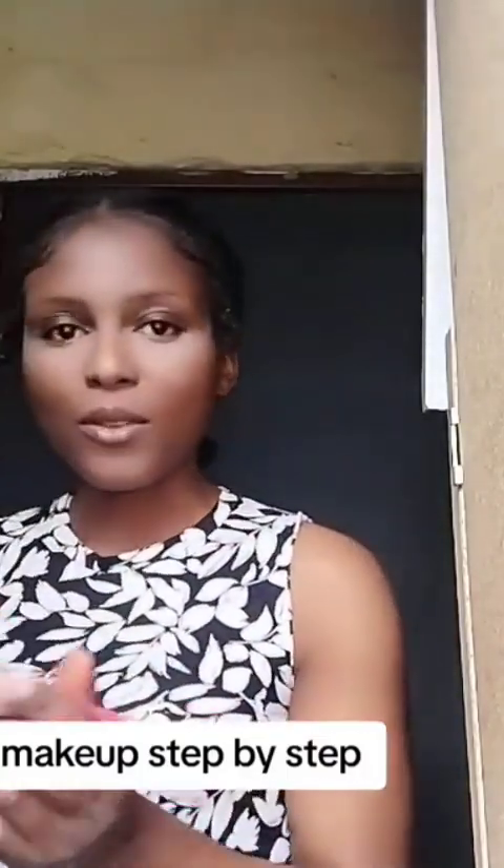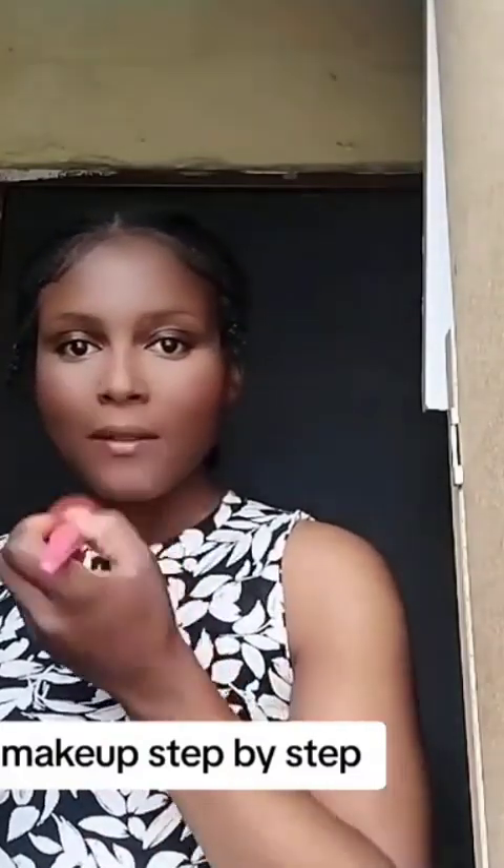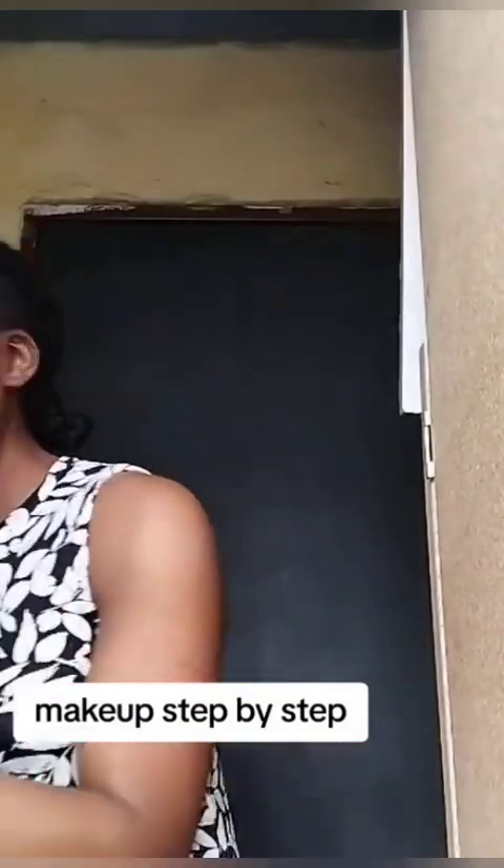Then I took the blush, which is a bit maroonish, just to give my face a glow. You can smile to see where you want to place your blush. I'm just pressing it in and then using the beauty sponge to blend, blend, blend.